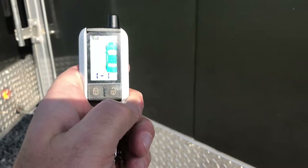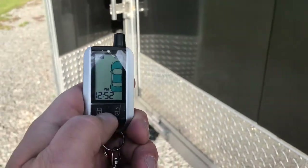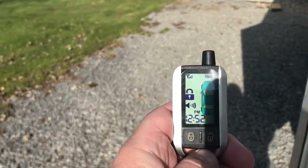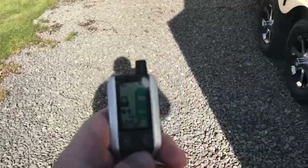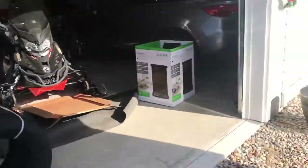I'm going to go ahead and shut it off, hit the unlock button a couple of times, and now what I'm going to do is reset the alarm. Walk back to the back door and we'll open up the back door.